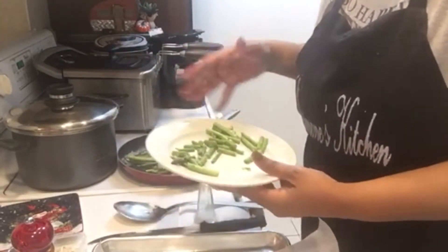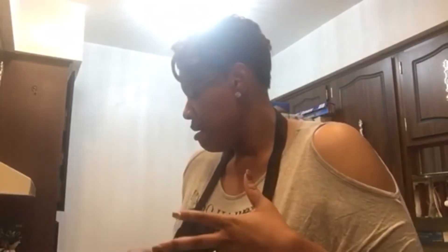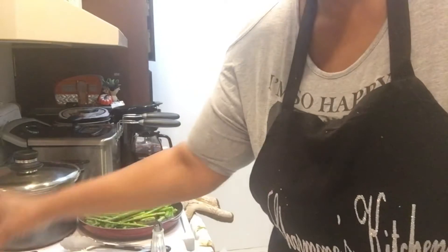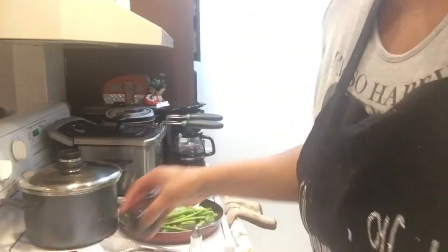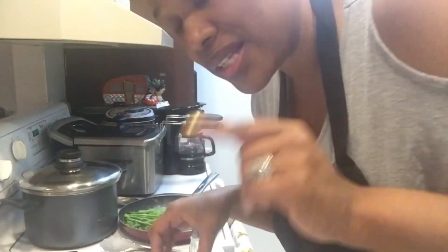Cook the salmon on the pan for about a good three minutes, because it's also going to cook in the oven. I have my oven set at 350. This has been about two and a half minutes, so I'm going to go ahead and add my seasonings. You can add your seasonings while the butter melts or afterwards. Save the salt and pepper for last.